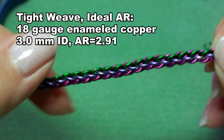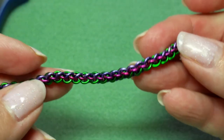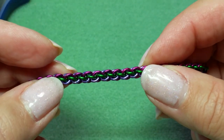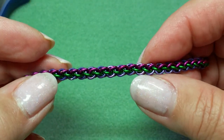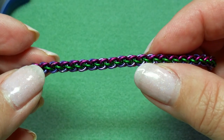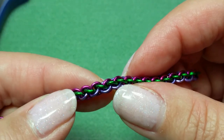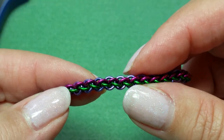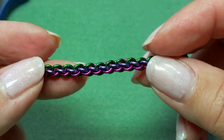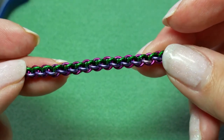Here is Jens Pint done in an aspect ratio that is just about perfect — an aspect ratio of 2.9. What I have is 18 gauge enameled copper wire with an inside diameter of 3 millimeters. When you enamel the copper it adds a very thin layer to the diameter of the wire, so in effect this ends up being like a 2.91 aspect ratio.